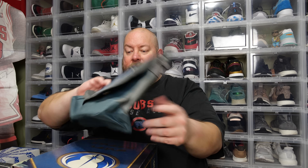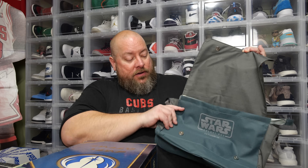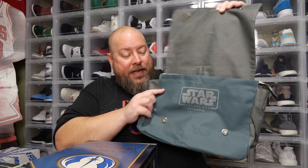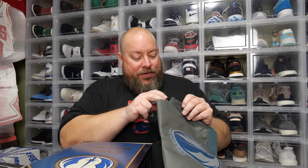Looks like we have a messenger bag — a Jedi Order messenger bag. It's not bad. It would probably fit like a 13-inch laptop. Wouldn't fit anything massive. The flap opens up and you've got the Star Wars Galaxy Box logo and the Jedi Order logo on the front. It's kind of a greenish, grayish tint color. It has magnetic closure — no snaps, just magnets. The strap is probably inside.